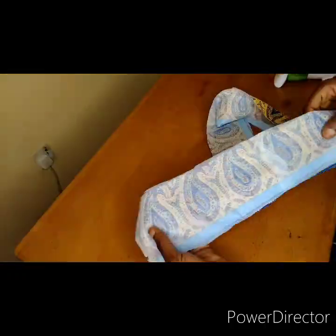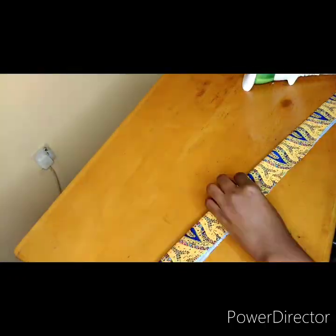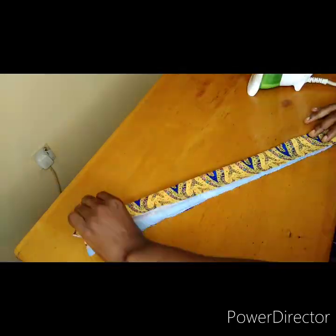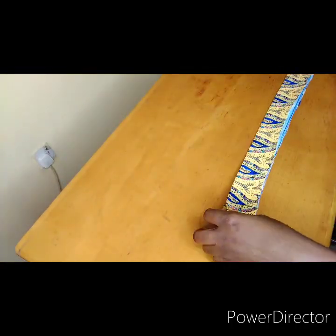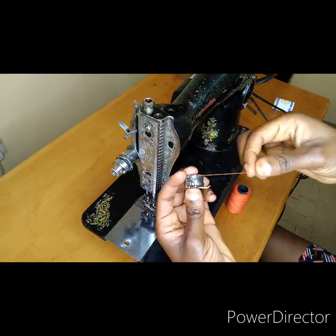Once that is done, you're going to hem it with your tissue gum — that gum that looks like tissue is usually good on soft fabric, silk, stuff like that. So you iron your band and you notch the middle of it. That is it.